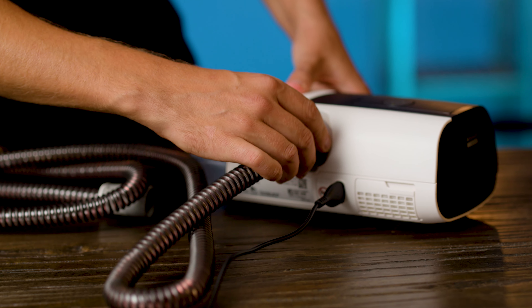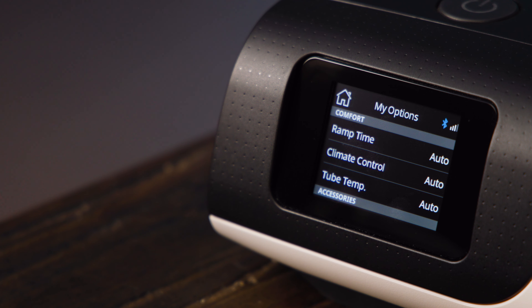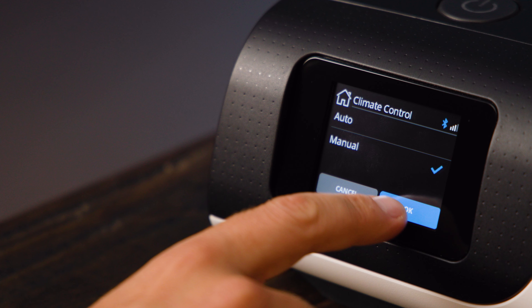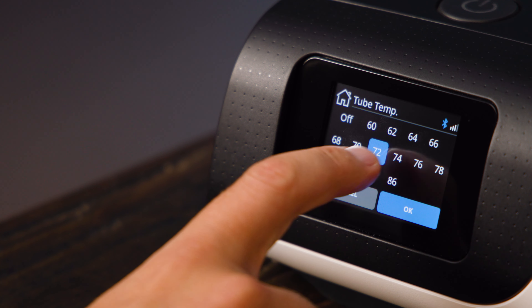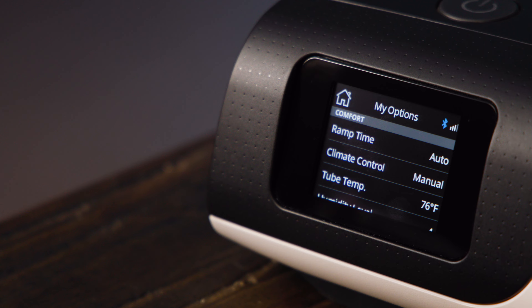However, if you have climate line tubing, then there will be two options here instead: climate control and tube temperature. Leaving these on auto will mean the tubing will adjust its humidity and temperature levels according to the ambient humidity and temperature in your room. The point here is to provide suitable humidity while avoiding condensation forming in the tube, which can lead to water sloshing around. Later, if you want, you can manually set the tube temperature and humidity levels if you find the automatic algorithm isn't working for you.